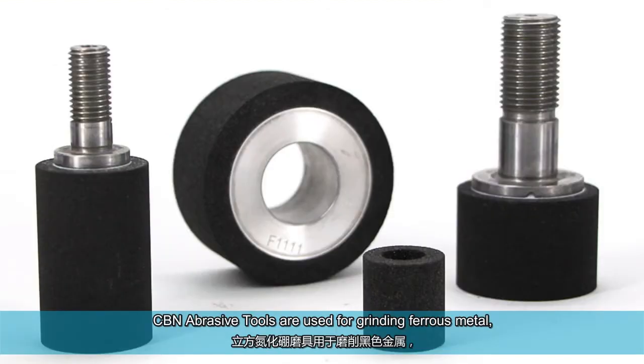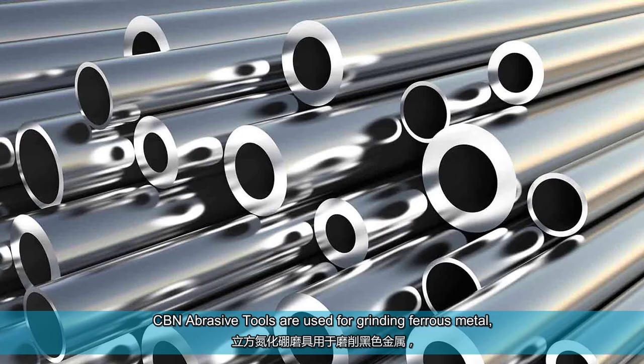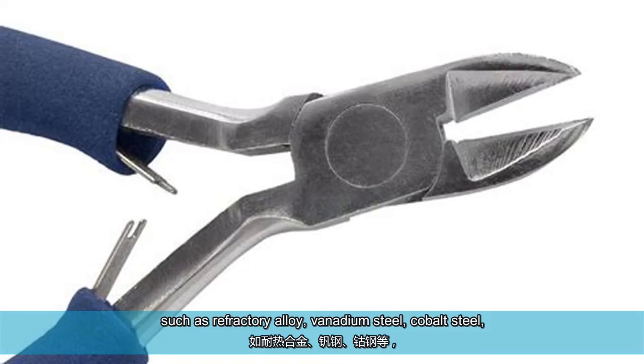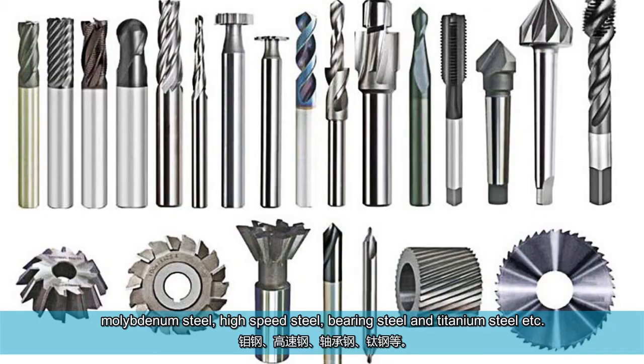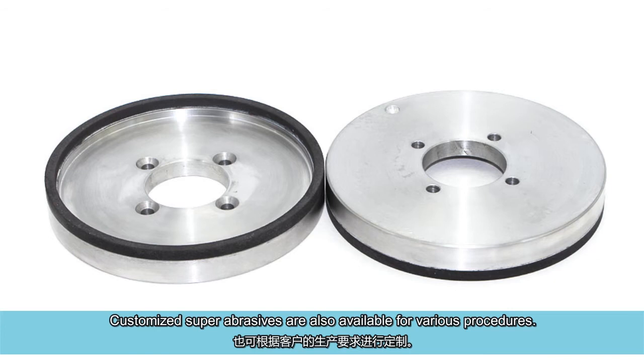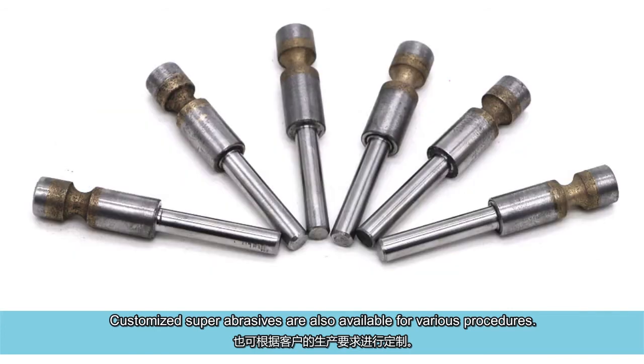CBN abrasive tools are used for grinding ferrous metal, such as refractory alloy, vanadium steel, cobalt steel, molybdenum steel, high-speed steel, bearing steel and titanium steel, etc. Customized super abrasives are also available for various procedures.